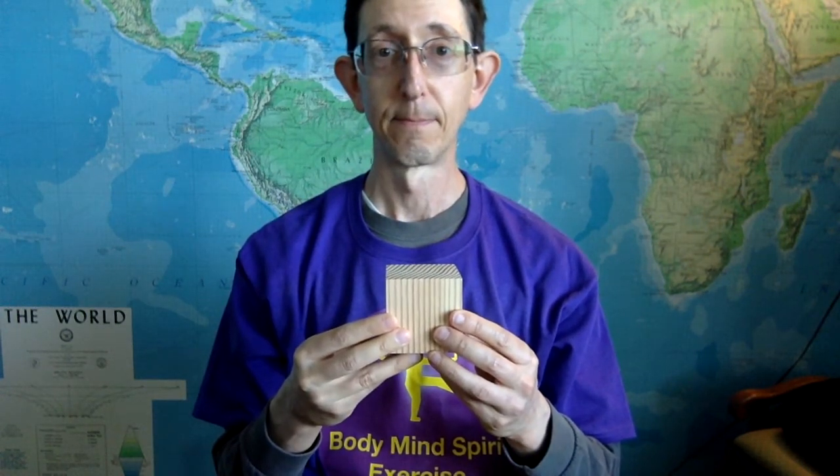So what good is this? Well, it's interesting. If you want to be more like one of these elements, you hold the corresponding solid. Like, if I want to be more like air, I hold the octahedron, or if I want to be more like earth — the grounded element — I'd hold the cube. If you're out and about, you might want to hold a smaller version of these, like the Dungeons and Dragons dice or the Platonic solids, which you can get from Amazon.